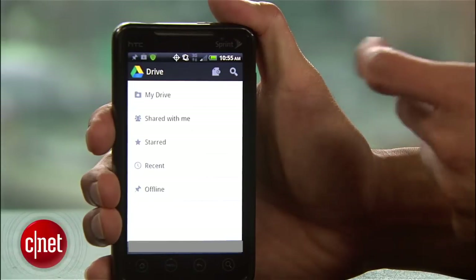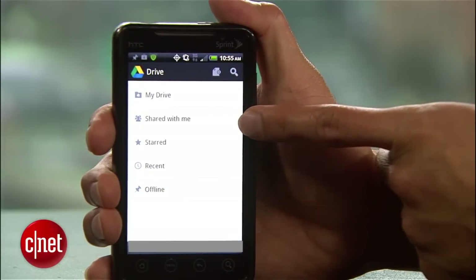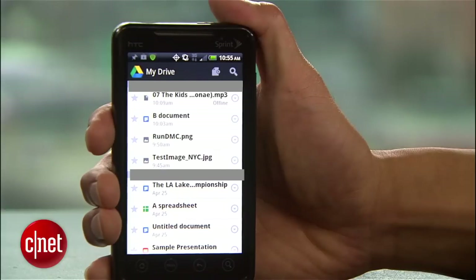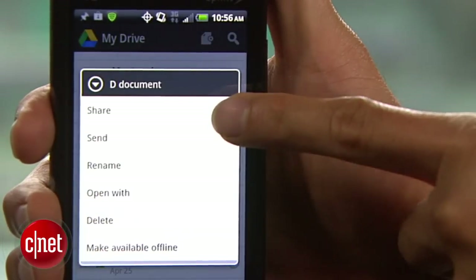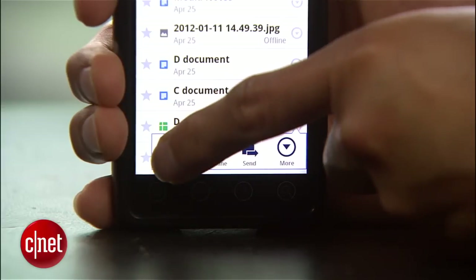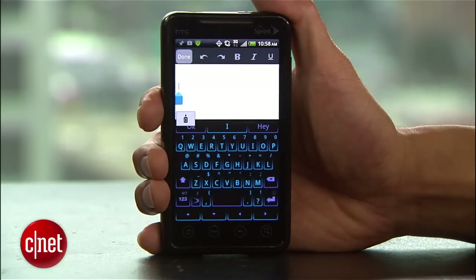Just like on the web, Google Drive for Android opens up to your main dashboard, where you can see all of the files in your Drive. If you want, you can also browse by categories. From here, everything should feel familiar if you've used Google Docs. The layout is the same — you can rename, delete, and add collaborators, and you can view and edit the various types of Google Docs files, of course.